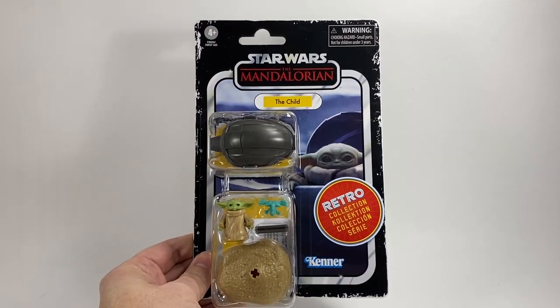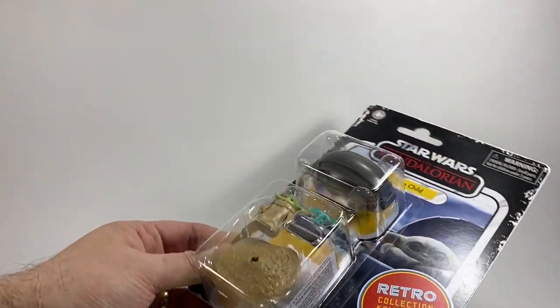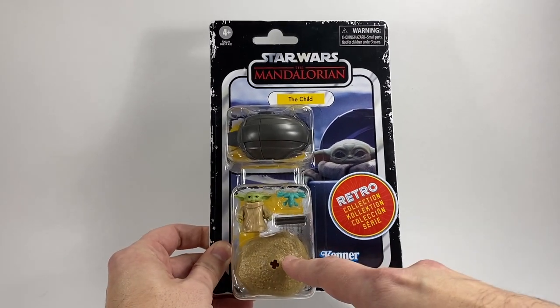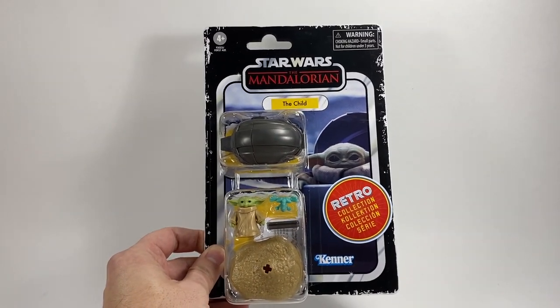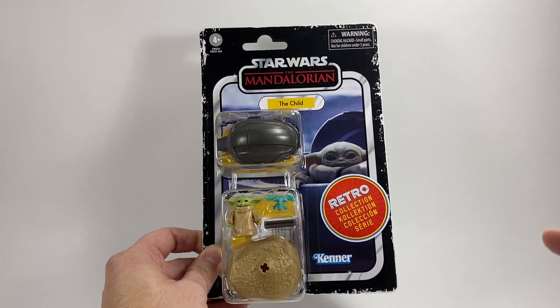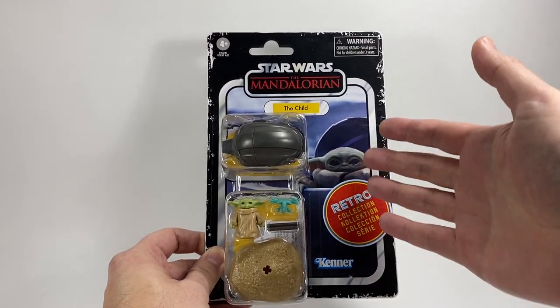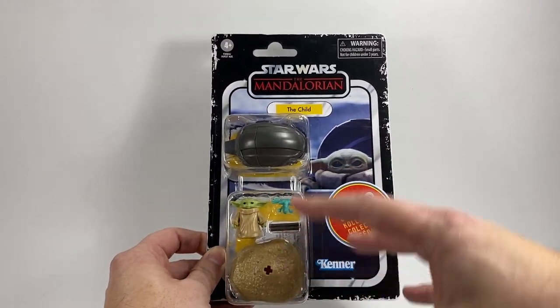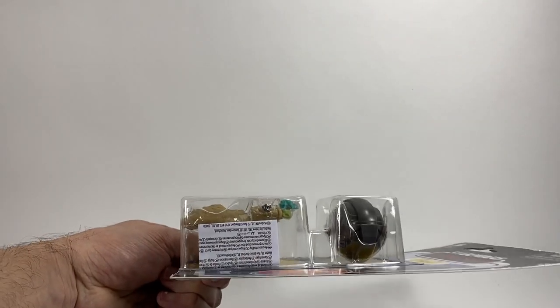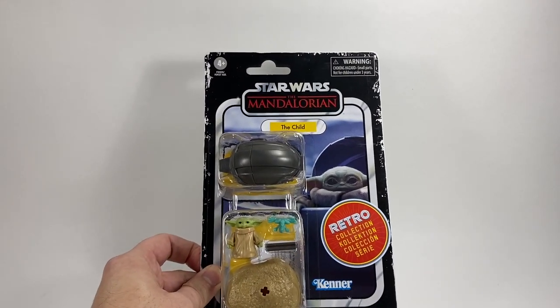Next up we have the Child, and look at the size of those bubbles — that is just crazy. You've got the Child, the Frog, the little stand for his pod, and that is a different image to the one used for the vintage collection Child and a different one from the exclusive that comes with the Razor Crest. They've had to pick an image that fits with the size of the bubble, which is as I say crazy big — but again that's one we haven't seen before.